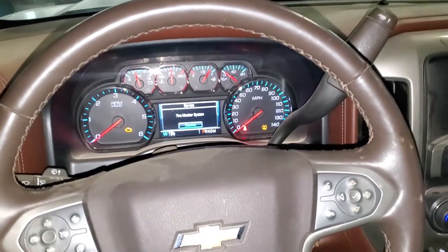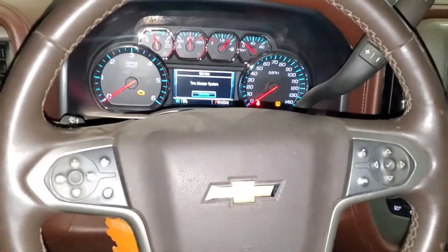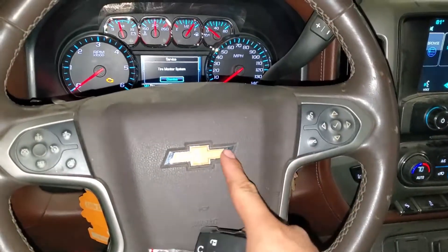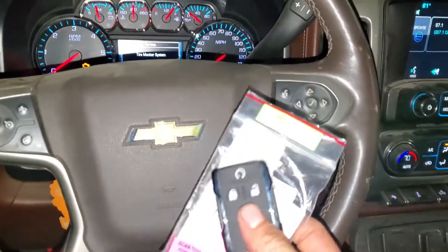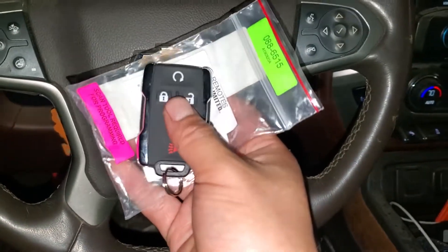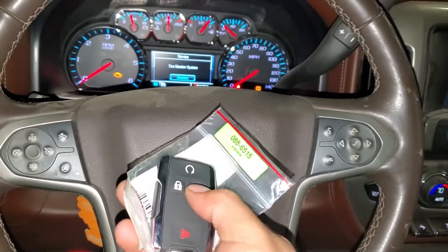What's going on guys, welcome back to the channel. Today I have a 2014 Chevy Silverado and we're gonna program a new ignition key fob for this truck. As you can see, it's new and it's not programmed.